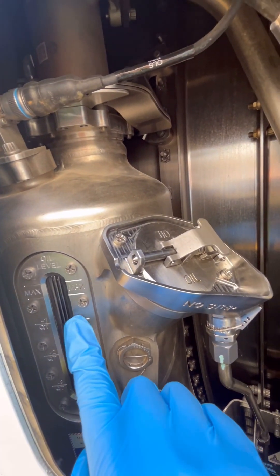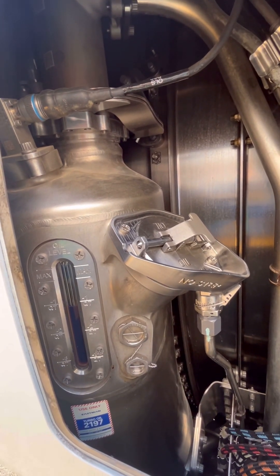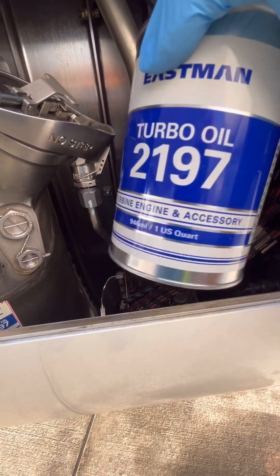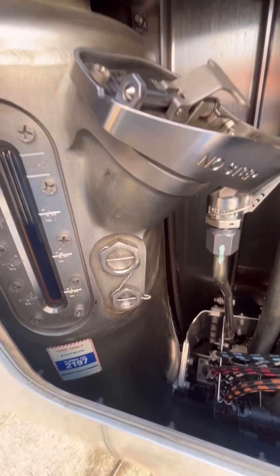Our main focus today is oil servicing. One very important point: there is a decal right here on the oil tank, and another one on the oil access panel, which makes it very important to ensure we use the correct oil. We have the Eastman Turbo Oil 297, and that is the oil we are using on this engine.